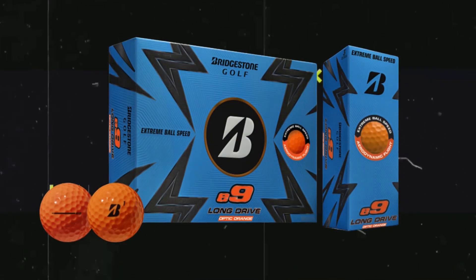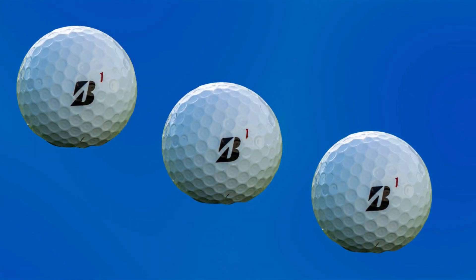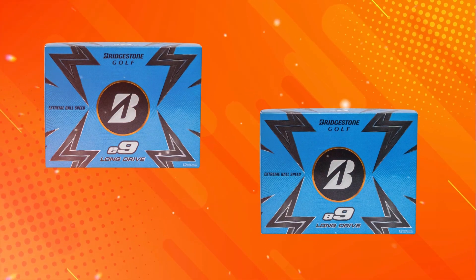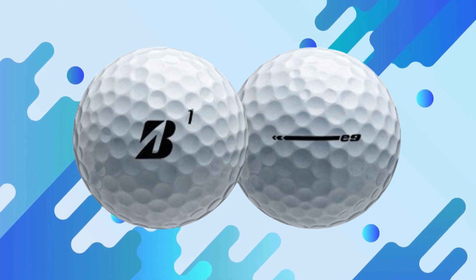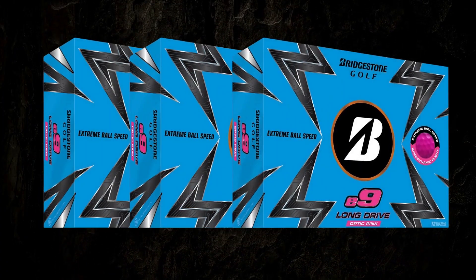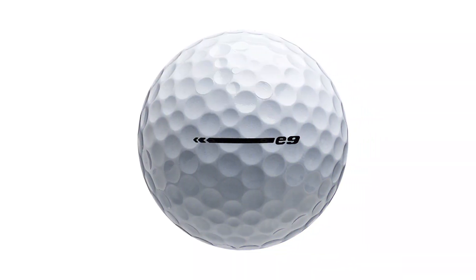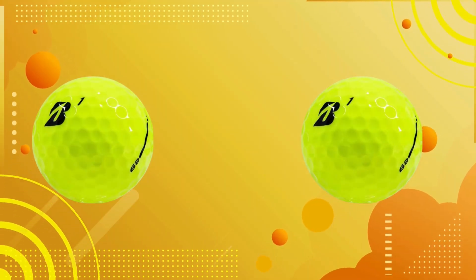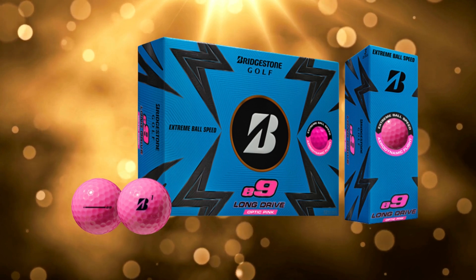The E9 features a unique 330 dimple pattern, which is crucial for aerodynamic efficiency. This design helps achieve a higher launch angle and lower drag, ensuring you get the most out of every shot. The balls come in traditional white and high visibility yellow, and the Bridgestone logo is prominently displayed. Like most golf balls, they weigh approximately 45.93 grams, complying with standard regulations. You can typically find the Bridgestone E9 Long Drive balls priced between $30 and $40 per dozen, depending on the retailer and any ongoing promotions.